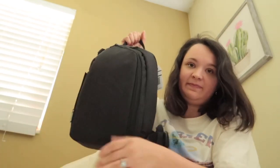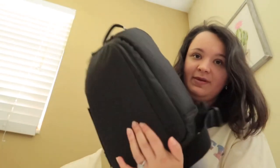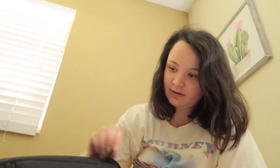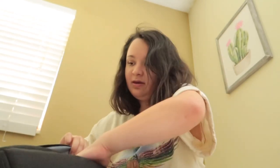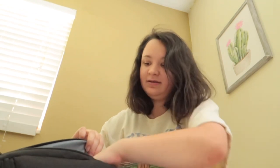It says Canon on it — this is the bag my brother sent it in. Let's take a look in the front zipper. There are plenty of pockets. Oh, I see a battery — there is one battery, there's two batteries. He said he was going to send me like five.